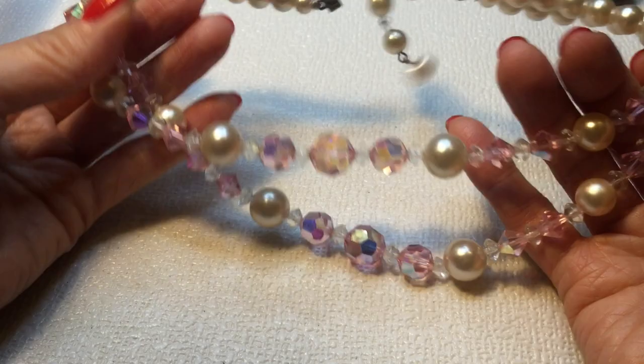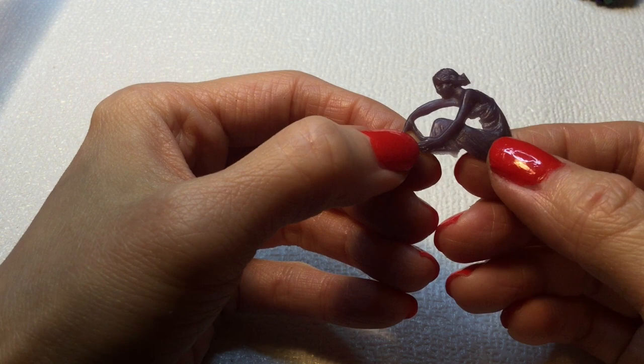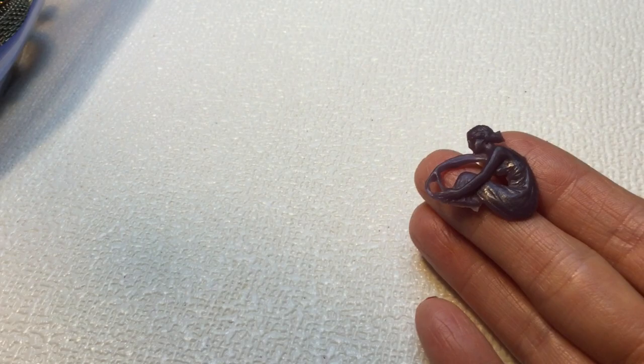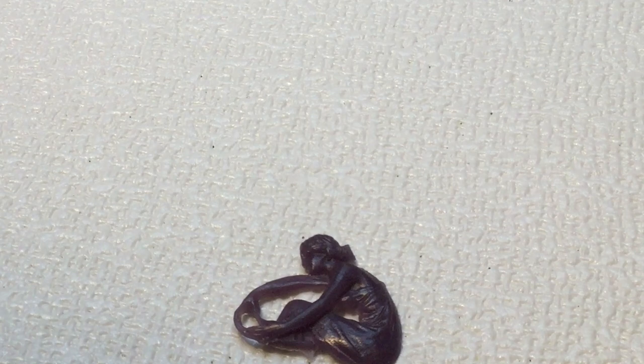Then we have here a lady — I'm not sure what she's doing here, but she feels like she's made out of carved wax. I'm not sure if she fell off of something. We will leave her off to the side.